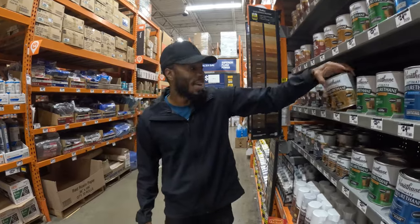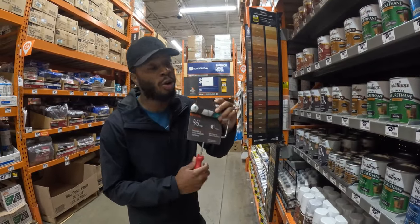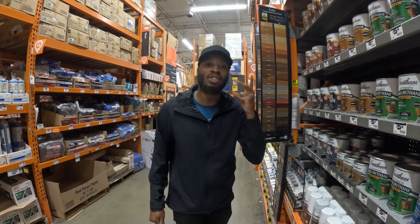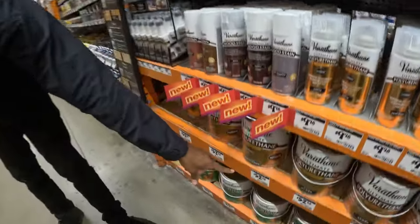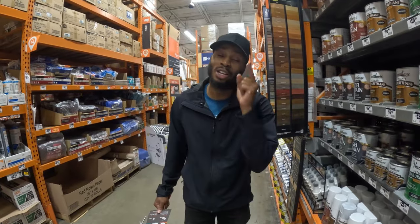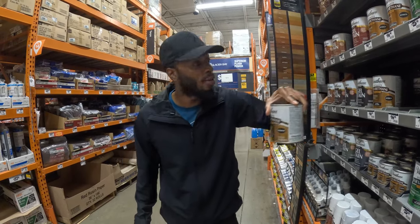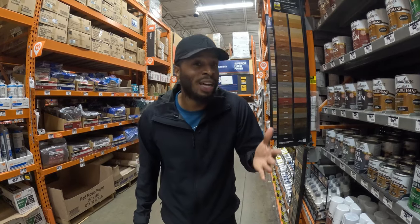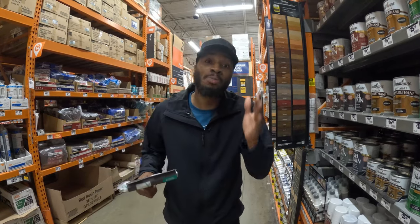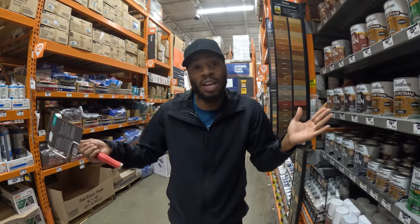This polyurethane costs $16.48 and we applied it with a microfiber roller — that way it leaves no streaks or residue. With this size can we were able to apply two coats. There's a larger can for $52.58, but honestly the $16.48 one is enough. One very important thing: polyurethane has a very strong smell. Apply it in your garage or outside and let it sit for about an hour before putting it in the van.